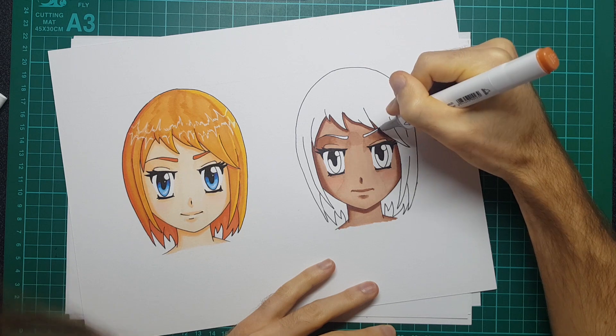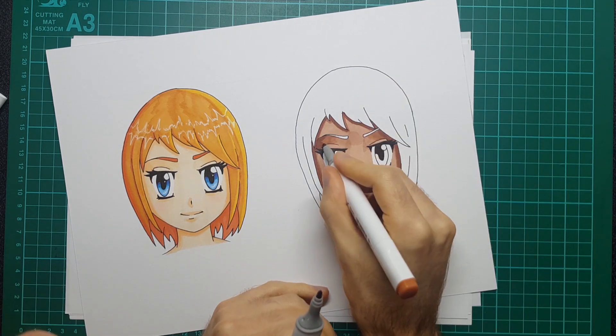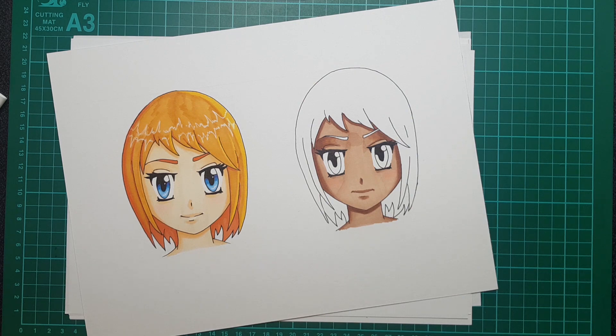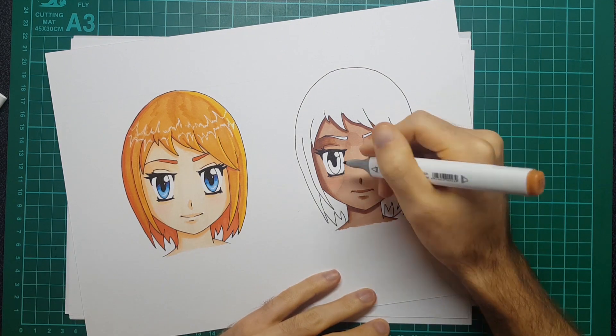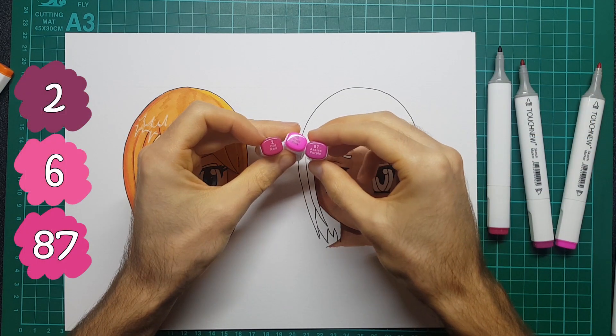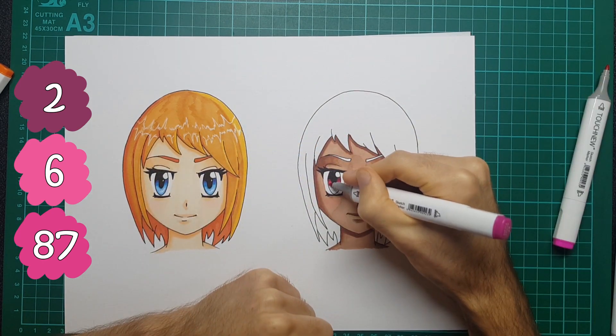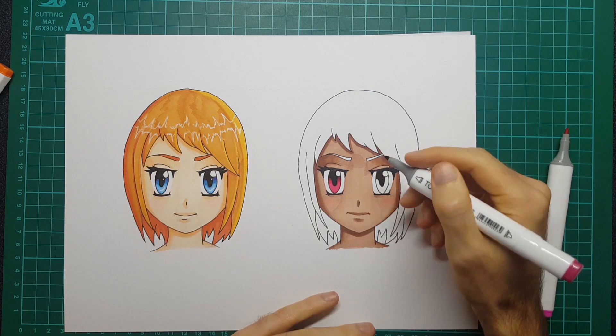So when I went next to it again it basically created another layer on top of it - hopefully that makes sense. It's a shame because I really like the way this one was looking - I think this is my favorite of the two actually.